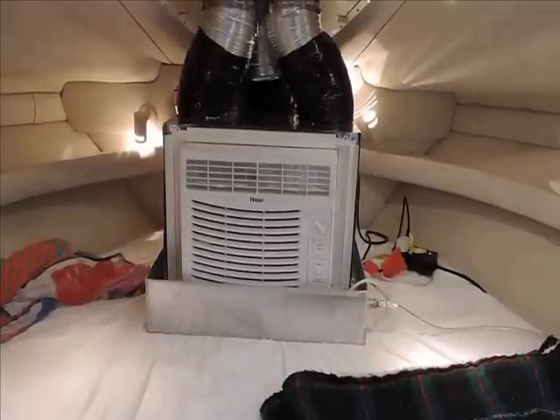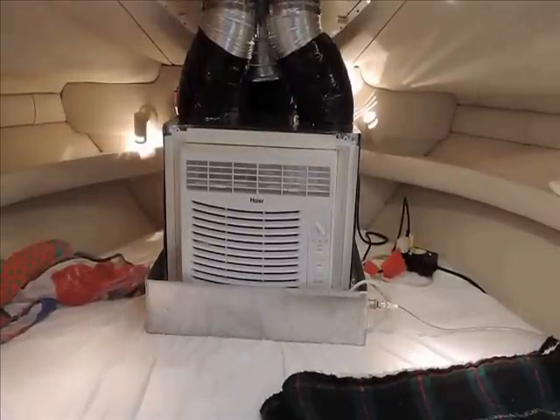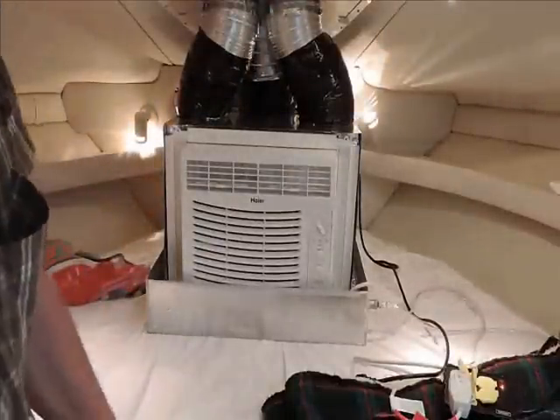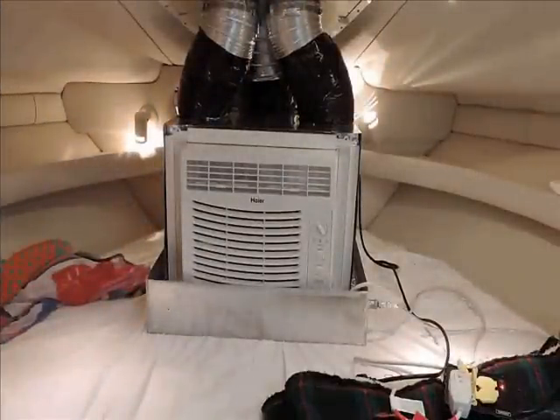Here it is in the cabin, and as you can see it's very quiet. What I'm going to do is disconnect the boost fan just to show you the difference in noise — it's not a whole lot. It's on maximum cool right now. And that's with the boost fan off.